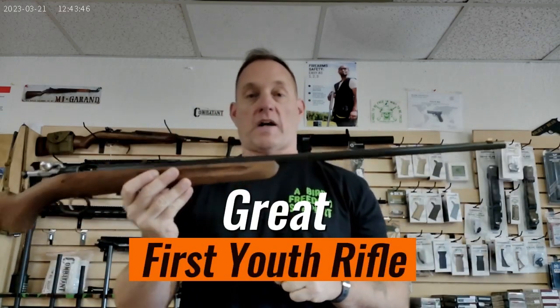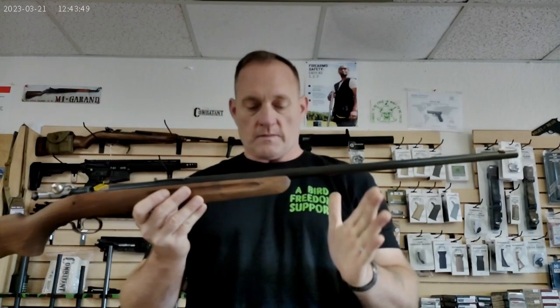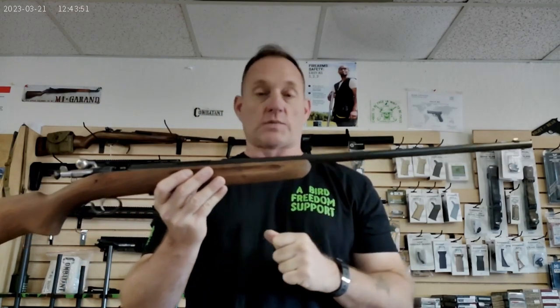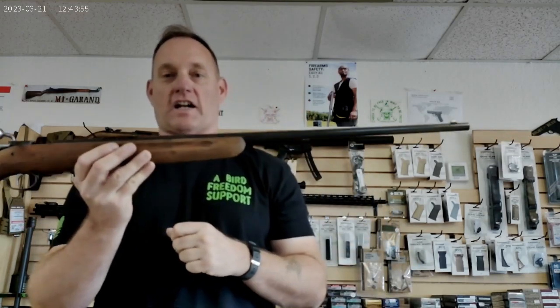The only ones that were serialized — and from my research there's an unknown number of them — were ones made for the foreign export market. These little rifles come in at right about 5 pounds, the average barrel length is 27 inches, and the average retail cost in 1960 was $18.95.